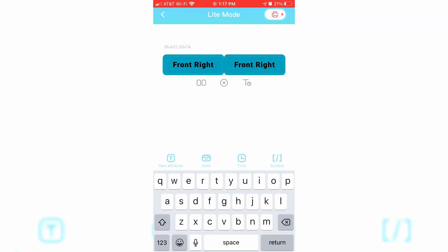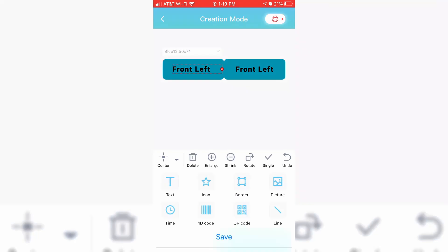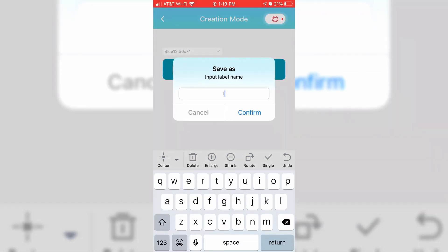So sometimes when you're trying to move stuff around it's a little bit hard to pick the right thing or adjust the arrows in the right way, but for what I needed that's probably not going to be an issue. I was playing around with the software last night while I was in bed and I was surprised that I was actually able to save the labels so that I could print them later. In light mode it just saves, but in creation mode you can save as and give it a specific name.